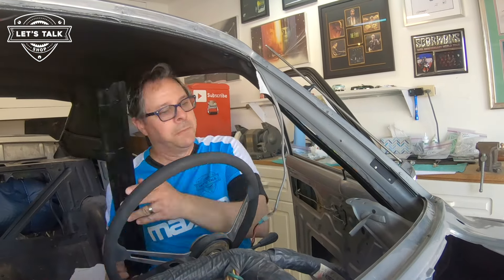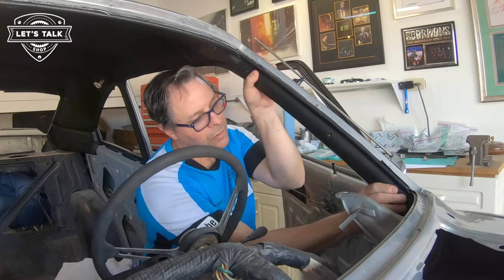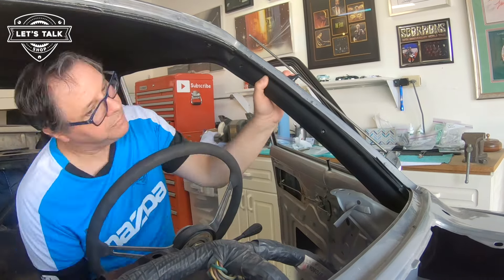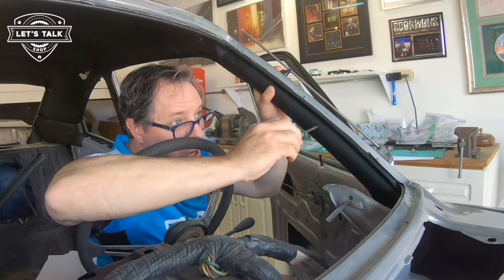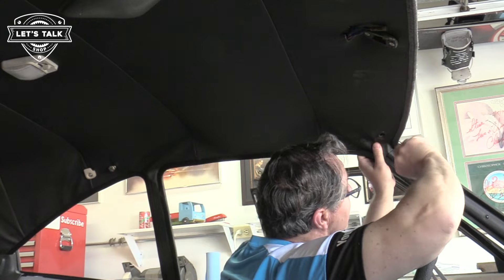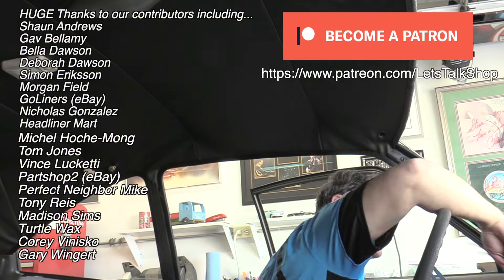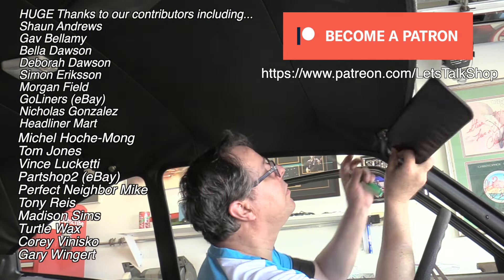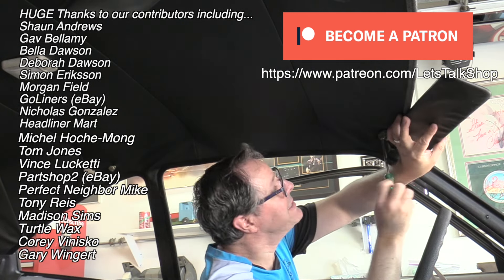I'm going to put that wire in here, and I was reminded about this right after I finished putting the headliner in. I'm like, oh, I should have routed that wire. Genius. Now remember, when I did the headliner I used tack it over and over, so this will come right out and go right back in. I like that. A sticky gooey mess.